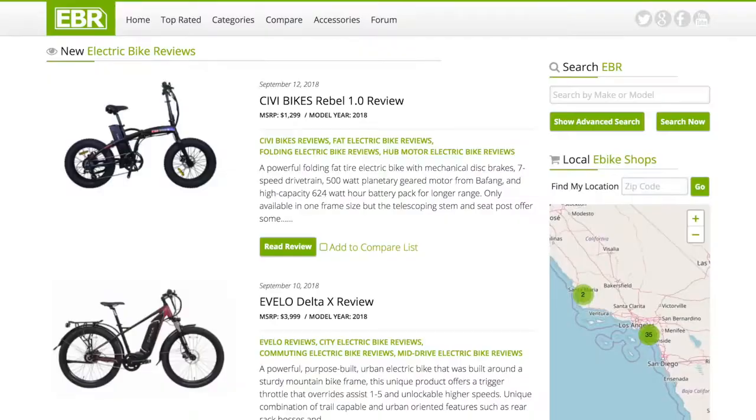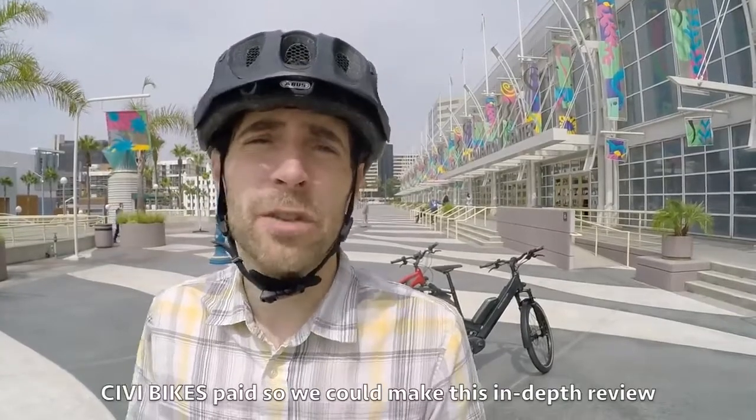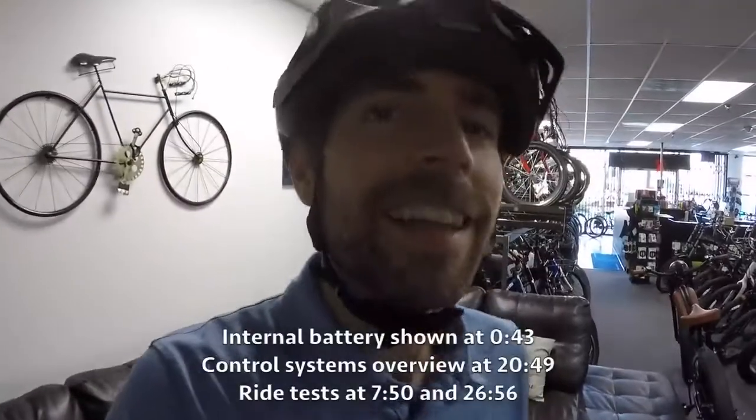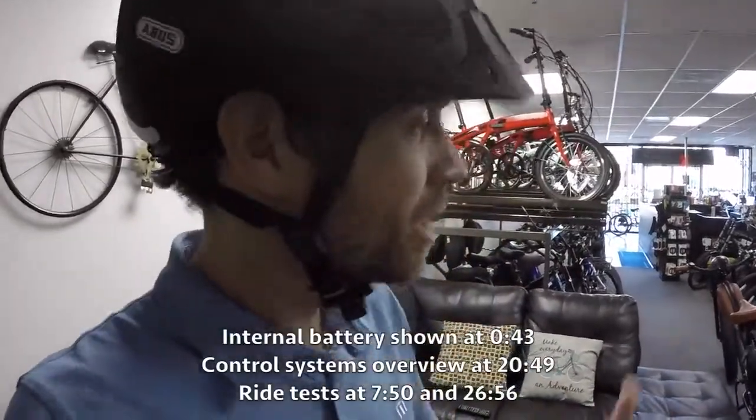Hey guys, to help run the forums, host the website, and travel, we've introduced a universal service fee for in-depth coverage including this video. My goal is to be unbiased and transparent — it's a privilege to serve you. This is not an endorsement. Let's get into it. We are in Sam's shop and we're checking out the Cheetah.